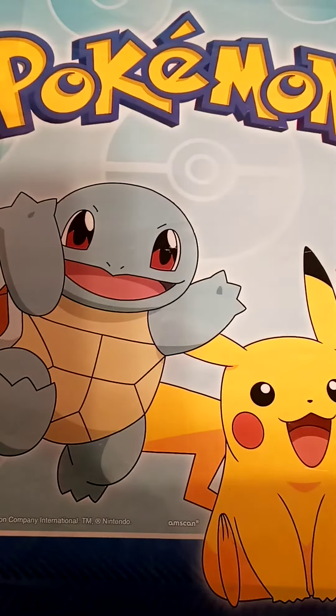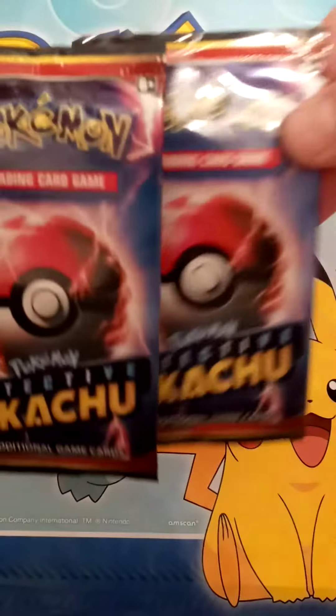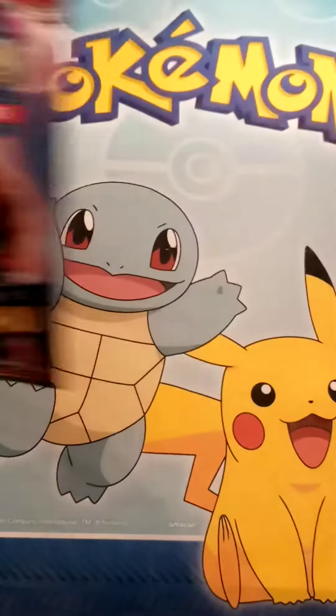Welcome back to 151 and Some. Today we're going to be opening up two of our Detective Pikachu booster packs.